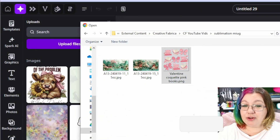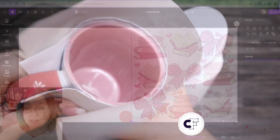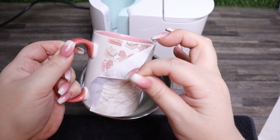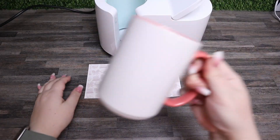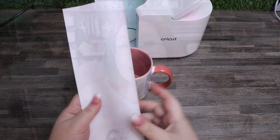Creating your own sublimation designs to make amazing mugs has never been easier. With Creative Fabrica Studio, you don't need any external software, just your browser window, and you can create fun designs to use anywhere. My name is Kelly Russo, representing Creative Fabrica, and I'm going to show you how to use Creative Fabrica Studio, what you're going to need to create these awesome mug designs, and show you just how easy it is. Let's get started.